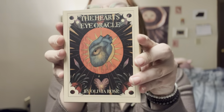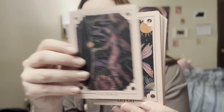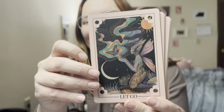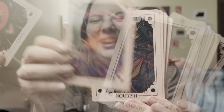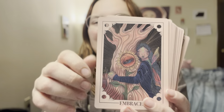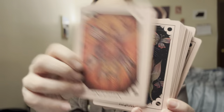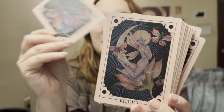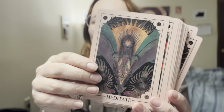Next we have the Heart's Eye Oracle. I was so excited to get this deck in the shop. I love the fairies, it feels great — it's that rose petal finish. I love the colorways, I love the stack, I love the choice in words. It just feels really special.